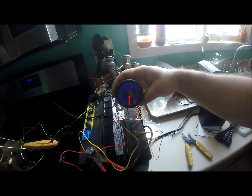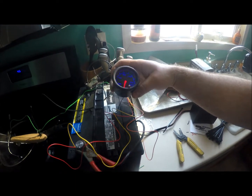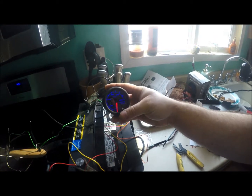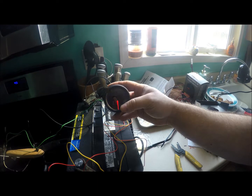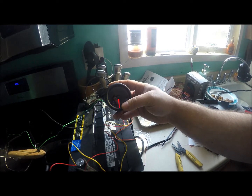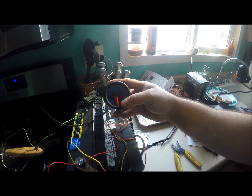First impressions — got the gauge all hooked up and it looks pretty nice. It's got a really dark tint so you can barely see through it when it's off, which is kind of cool. It does change colors — it's got seven different colors you can cycle through. We'll probably leave it on white for right now because it's going to be the easiest to see.